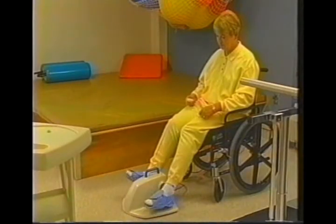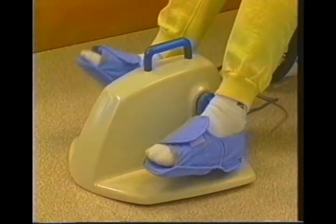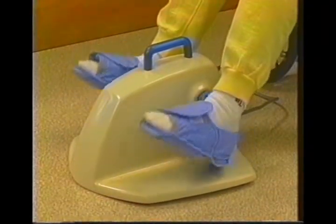By resting your feet on the paddles passively with no effort, the FLEBO pump flexes the ankle joint, stretches the muscles in the back of your leg, and promotes the blood flow back to your heart.